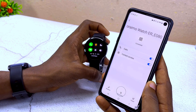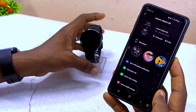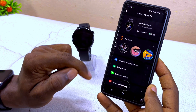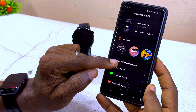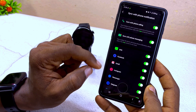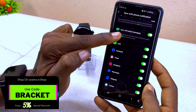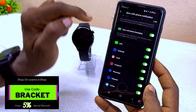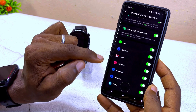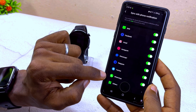Next, I'll show you how to get WhatsApp notifications on your Oramu Watch ER. Go to this setting that shows 'Sync with Phone Notification' and make sure all options are turned on. You can see options for SMS, Facebook, Gmail, Instagram, and others — select WhatsApp to get notifications from it too.